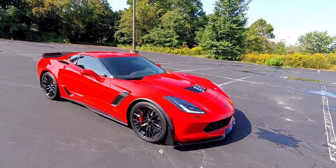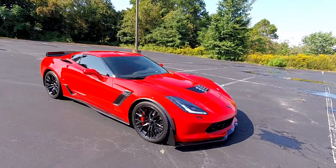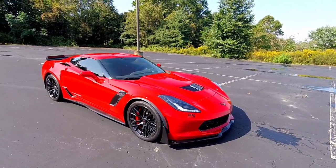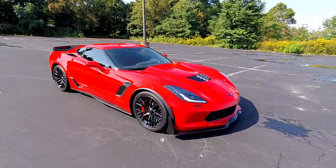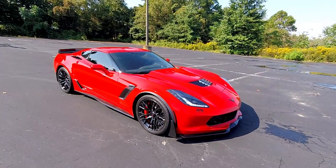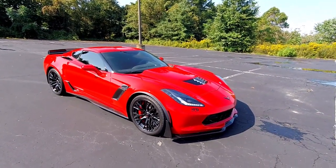After driving JT's Laguna Blue Z06, I noticed immediately the difference in the suspension. The harshness of the Z07 is definitely not there on the standard Z06, and it is a little bit more plush. While the Z07 package ride isn't horrible, the Z06 is definitely more comfortable.